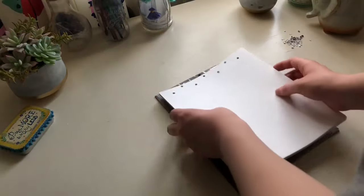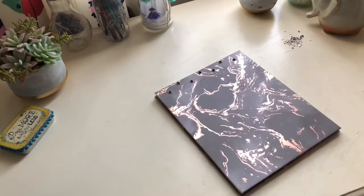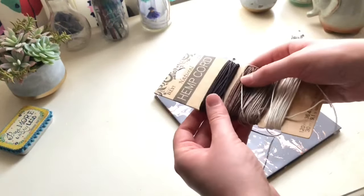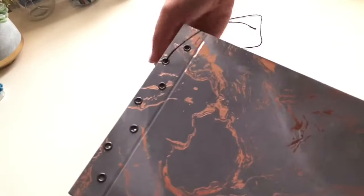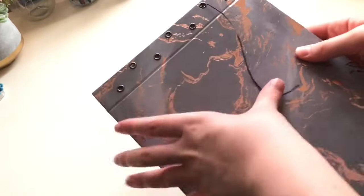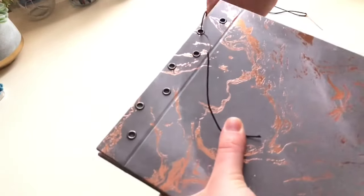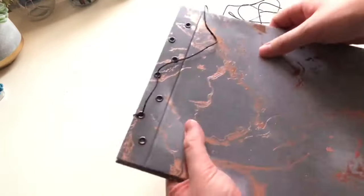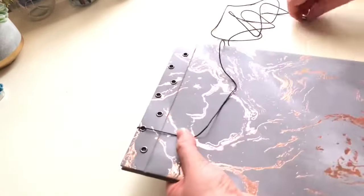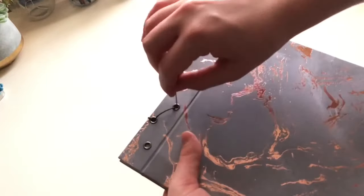Now it's time to assemble the sketchbook — this is the fun part. Stack that filler paper nice and even, put it between the covers making a sandwich, and grab a needle and some hemp cord to get started with the stitching process. Start by putting the needle through the second hole and pull it through, leaving a tail of thread. Then pull the needle and thread over the top and back through the same hole. Move over to the next hole and repeat that same process — pull it through, go over and back through the hole again. Just keep going until you get to the end.